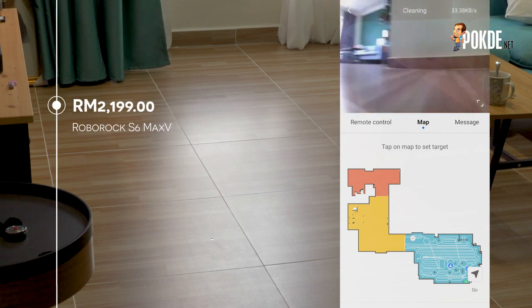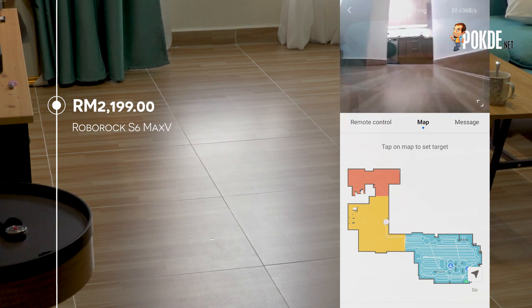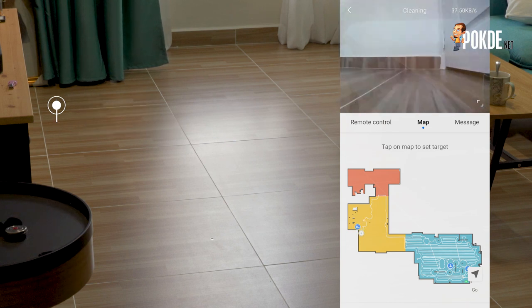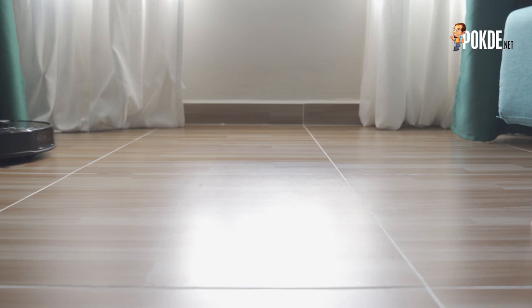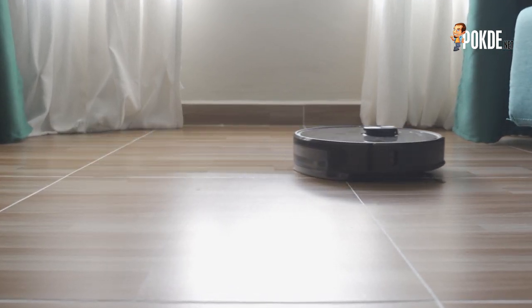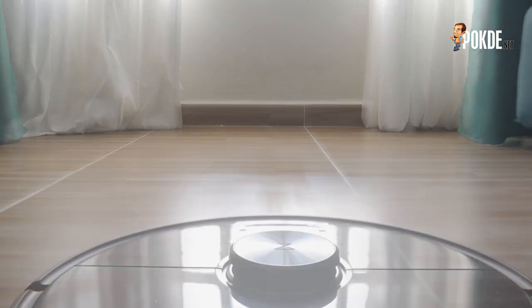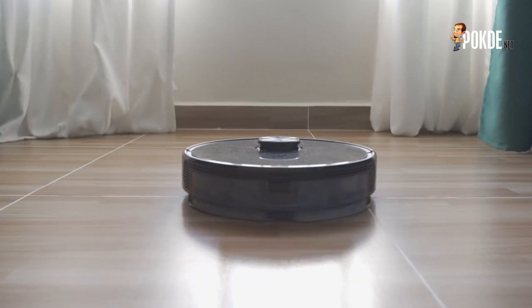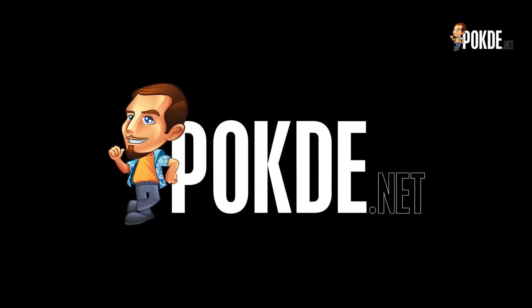At the price of RM2199, the Roborock S6 Max-V is among the most expensive cleaning robots out there. But it's justified by its innovative system as well as its smart and effective cleaning ability. It's also a lifestyle change of sorts, as it takes one or two hours out of my cleaning time, which I can then put into my work or even do some working out. I really think getting a cleaning robot is a worthwhile investment, and the Roborock S6 Max-V is a good place to start. This is Marshmallow Man, signing off.